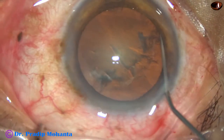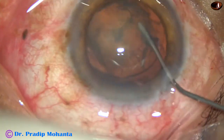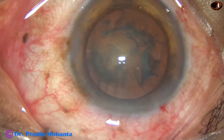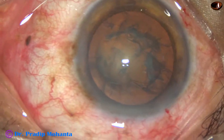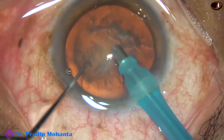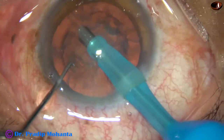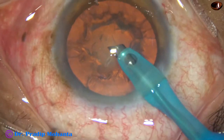The nucleus is tapped and rotated, and now some visco is injected. Then the tip of the phaco needle is introduced into the anterior chamber. Some superficial cortical lens matter is removed.